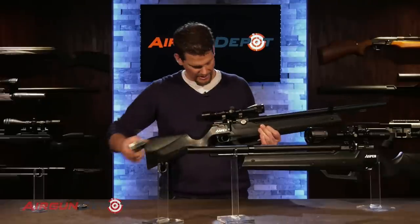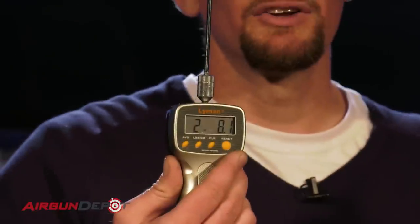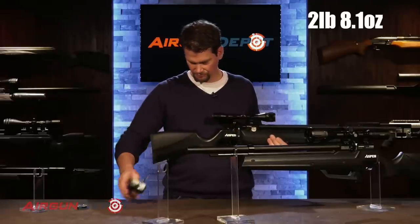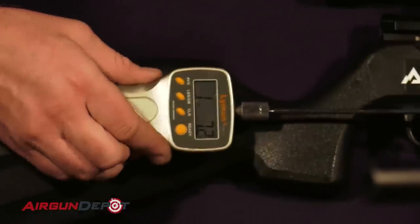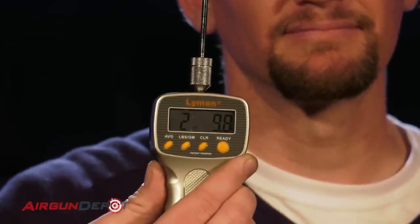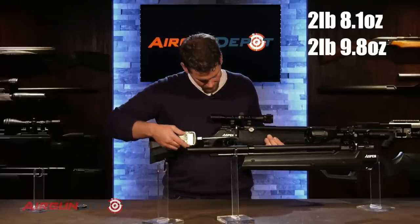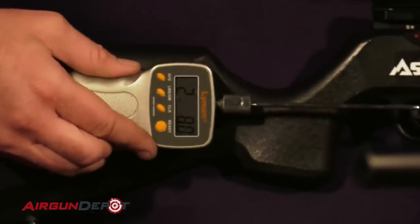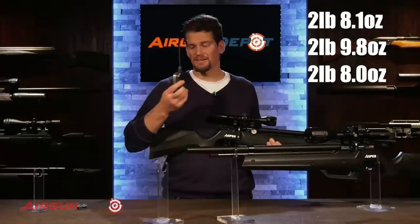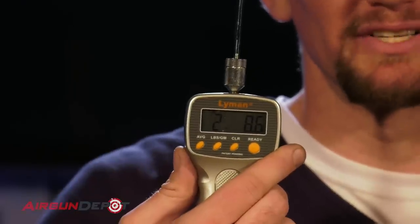Let's see what the trigger is breaking at right now. Two pounds, eight ounces. Two pounds, nine point eight ounces. Two pounds, eight ounces. Really consistent — we get an average of two pounds, eight point six ounces. Really just about perfect for a hunting trigger.